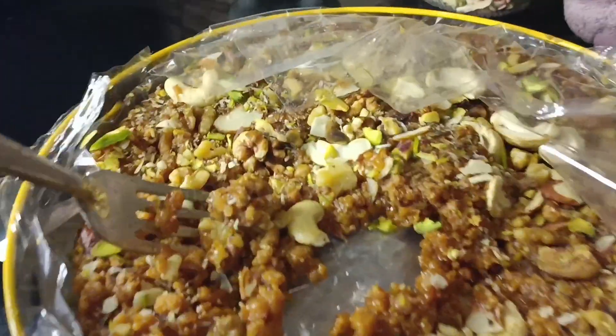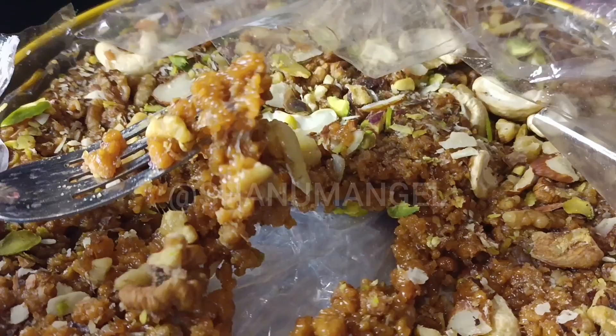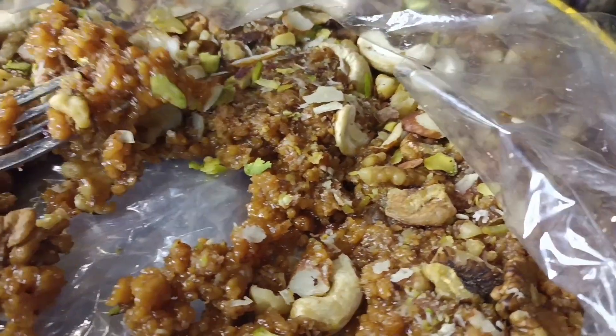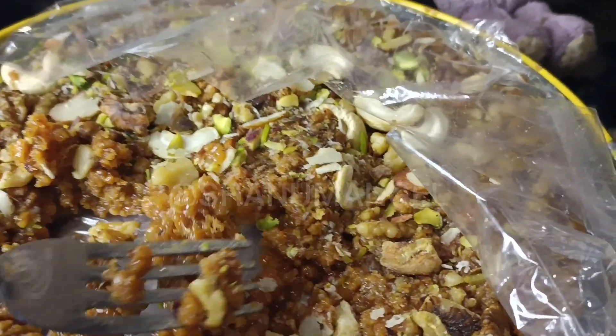You can see it's dry fruits mixed in. Dry fruits mix on halwa. You can see this — you can see it on a spoon.